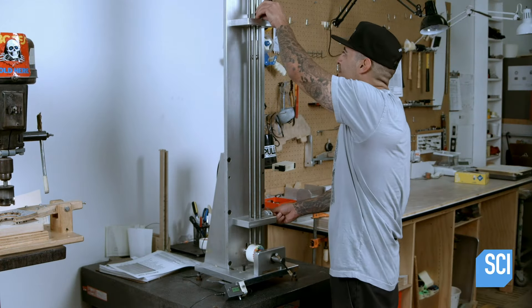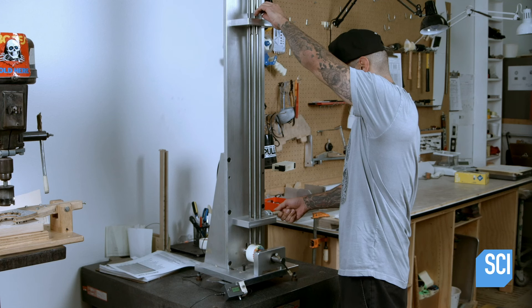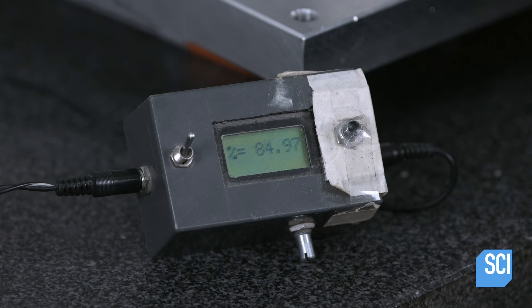A technician clamps one of the wheels in a testing device which will gauge the rebound. He drops a metal ball onto the wheel and measures how high it bounces or rebounds. A high rebound is desirable.